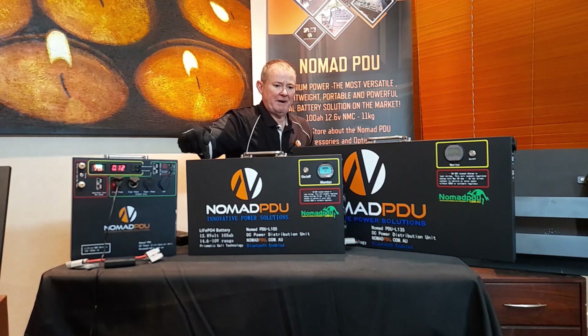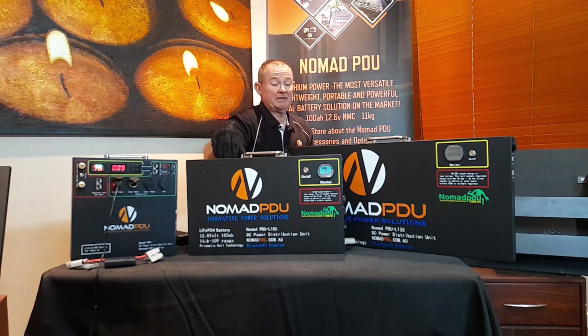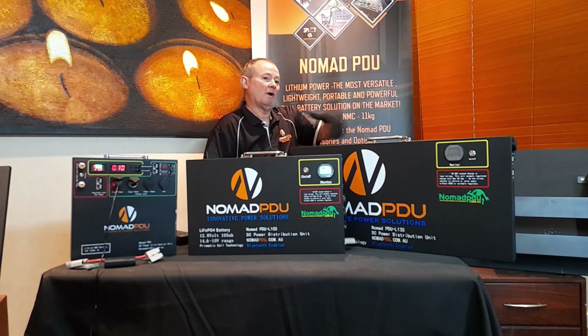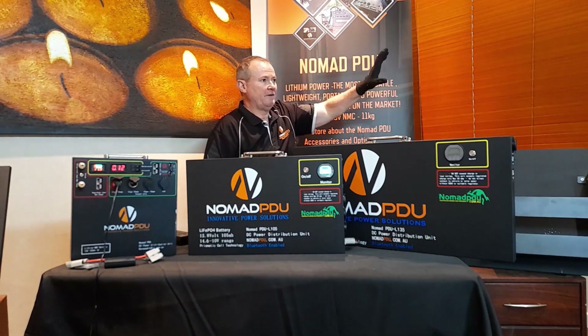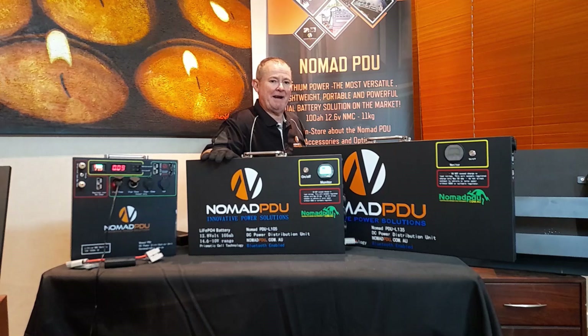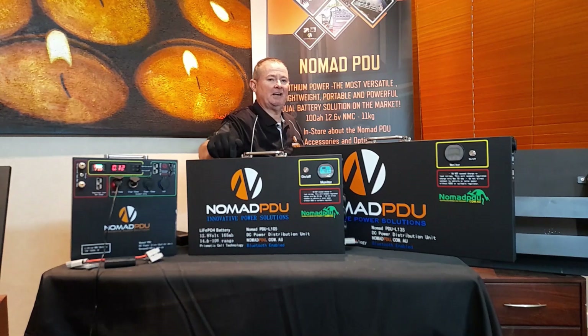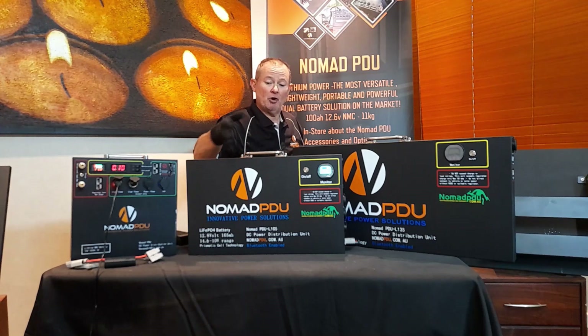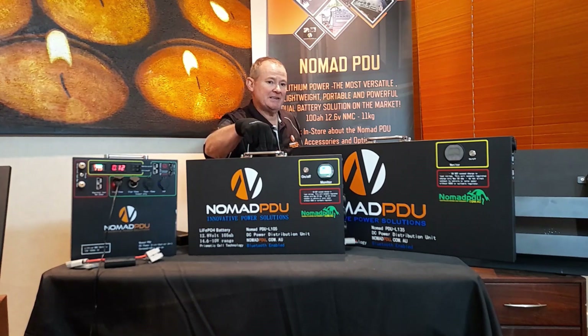These are the LifePO4 Prismatic thinline or slimline design. We've kept them that way so you can place them behind cabs, under floors, or behind seats, and then run your own distribution board wherever you like somewhere else in the cab. The 105 amp hour here runs from 14.6 volts down to 10 volts, typically 12.8 fully charged. These units weigh about 13 kilograms and are 61 millimetres thick.